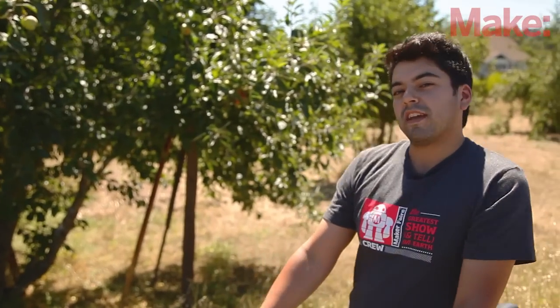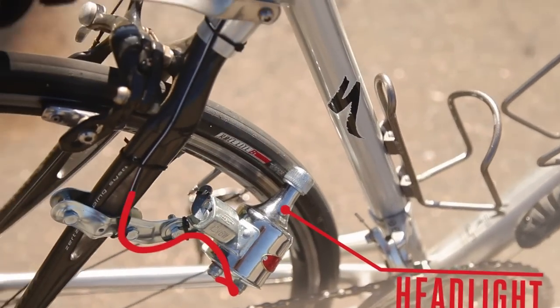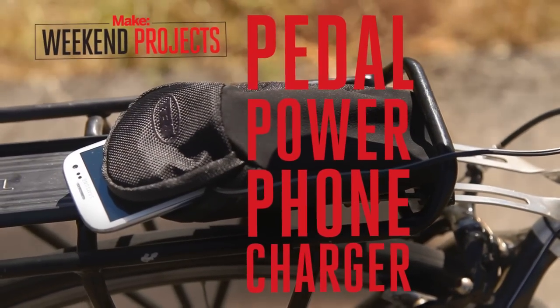Hi, I'm M-Moto with MAKE. MAKE contributor Alistair Bland introduced us to this super simple circuit design back in 2009. It takes higher voltage alternating current AC from a retro style bike headlight generator, converts it to direct current DC, and steps it down to a safe voltage for charging your cell phone or other mobile device.